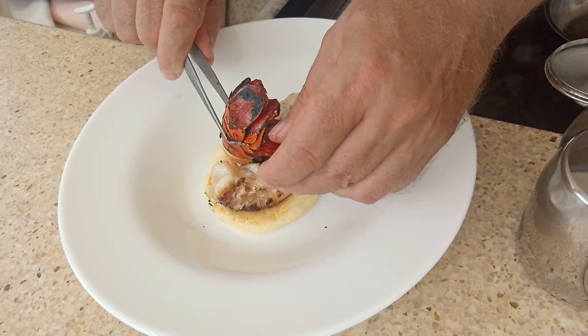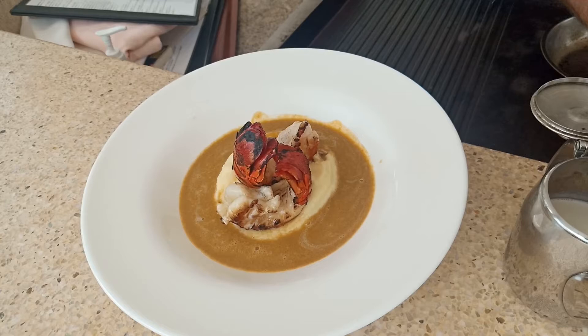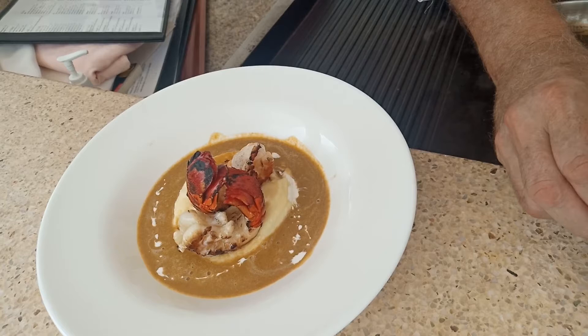The sauce — wow. The cream — there you go, oh my gosh. Some more olive oil. We have our garnish.